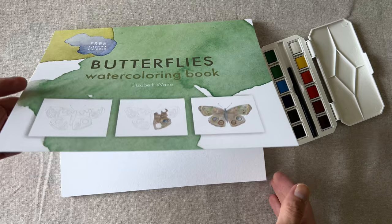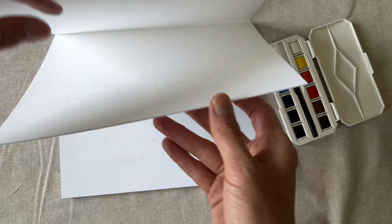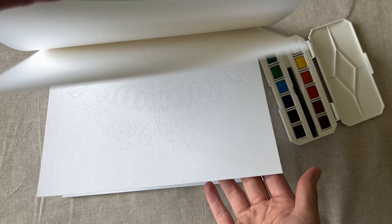Welcome to watercolor tips. The first and last page of your book is blank for you to practice and maybe even draw your own butterfly. You can leave your page attached to the book or tear it out like me.